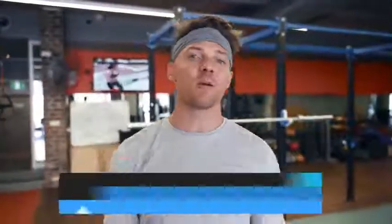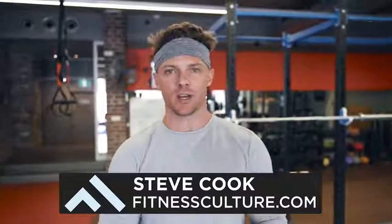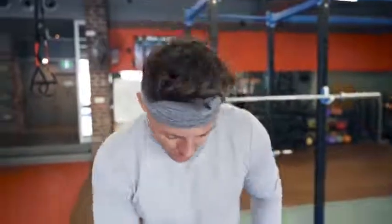What's up guys, Steve Cook here from fitnessculture.com. I'm in sunny Sydney, Australia, and today I'm gonna go over with you my favorite exercises to target one of the most talked about or questioned body parts of the leg. I always get this question: Steve, how do I get a bigger teardrop muscle, also known as the vastus medialis?